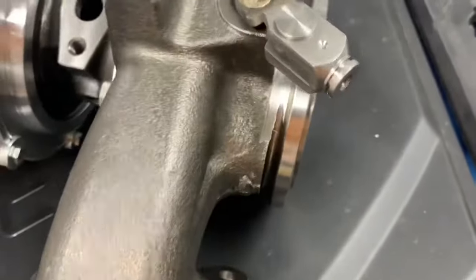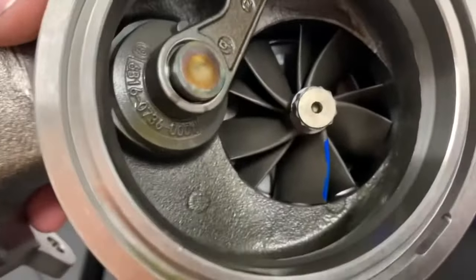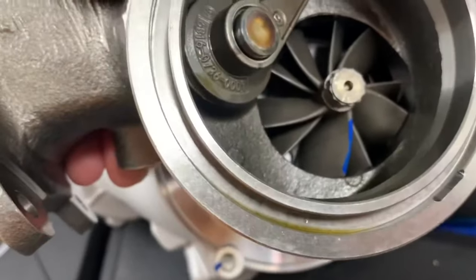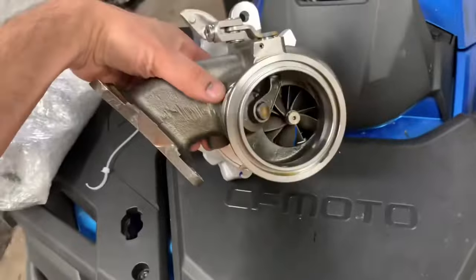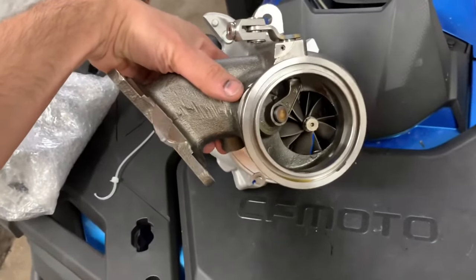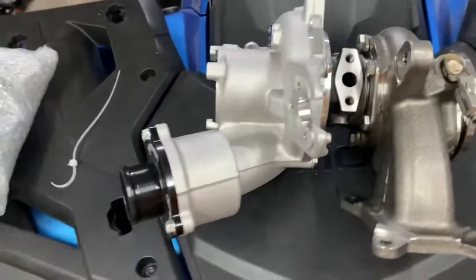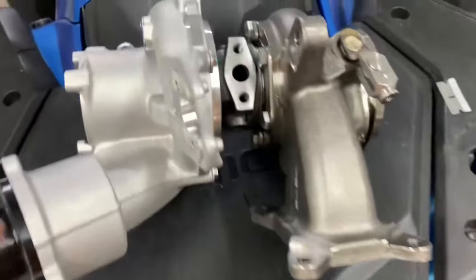The fun part that's new with these models is the D5 turbine wheel — this is the split-blade style, supposed to reduce back pressure by quite a bit and do good for top-end power. I've seen pretty good results from it so far and I'm excited to try it out on mine. These are very nice turbos for the price.